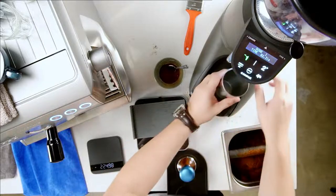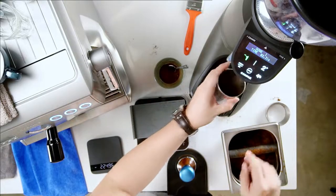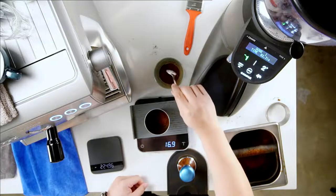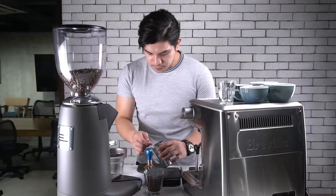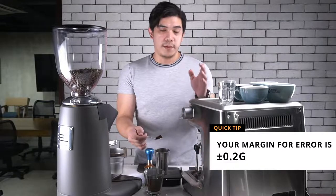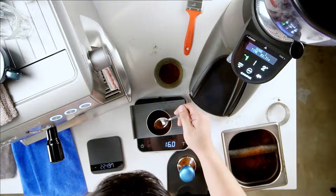There's your dosing cup — dosing coffee. Remove some grounds and make sure that you have the exact amount of coffee. Your margin for error is around 0.2, plus and minus. If you're using a dosing cup, make sure that you have the exact amount of coffee.